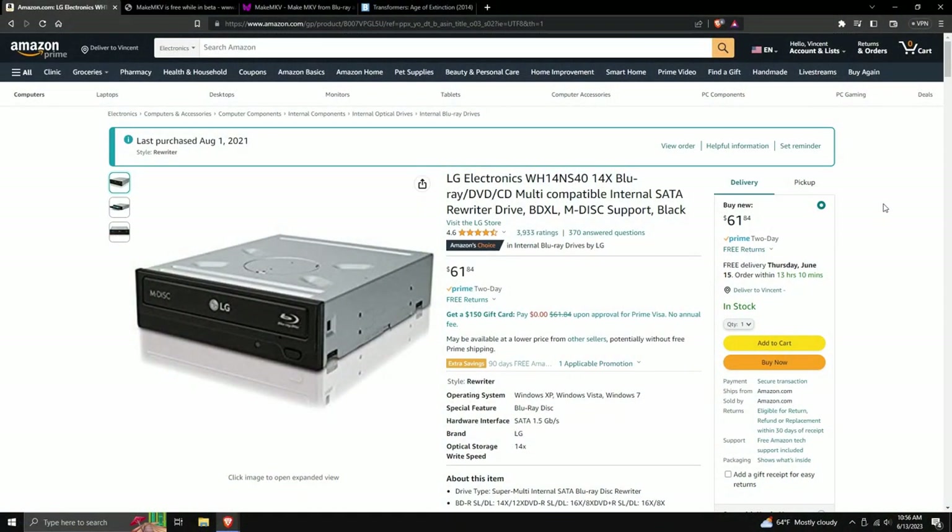Starting off: the first thing you need besides the computer is a disk drive. This is the one I own and highly recommend to anyone who doesn't already have one. This disk drive connects via a SATA cable, which might be an inconvenience if you're used to USB. The problem with USB Blu-ray players is that they're very expensive — this one is very cheap by comparison.